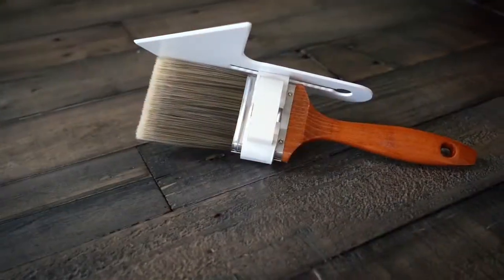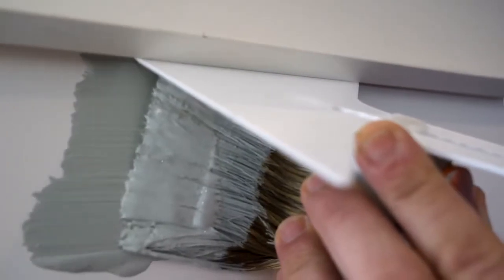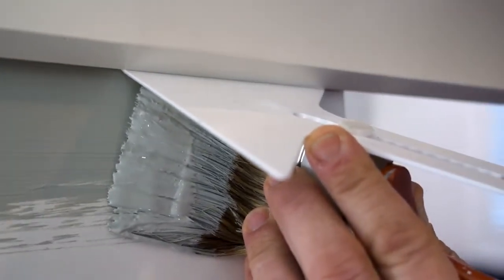Hi, I'm Franco Biancomano, inventor of the Brush Shield Pro, and I'm excited to show you how it works. The Brush Shield Pro is an innovative new product designed to help expedite the paint process and save on costs.